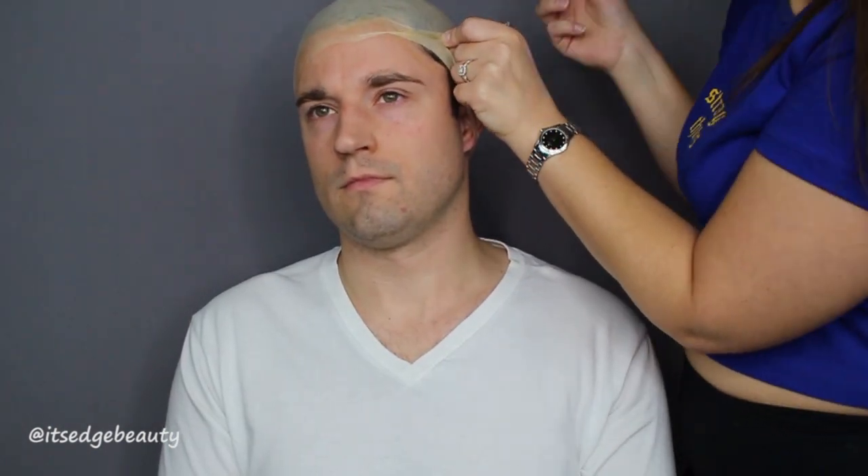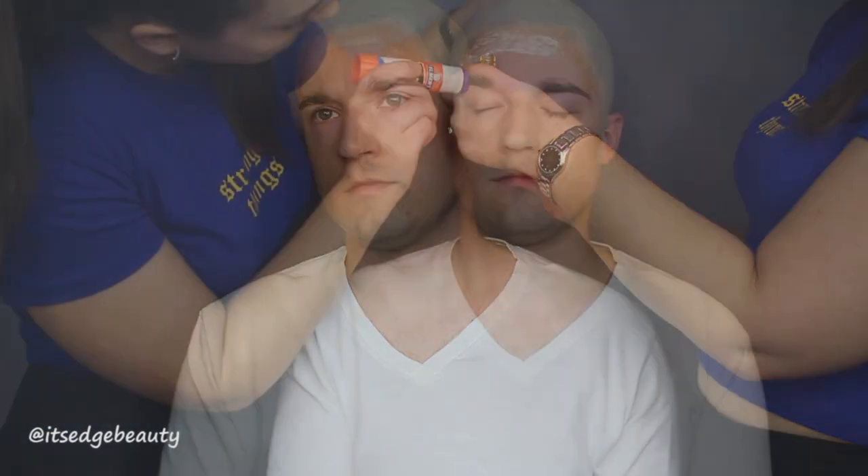You definitely can trim that off. And then you want to go in with the spirit gum. I am putting that on the cap and on the skin. I am waiting a couple seconds and then I am sticking it down. You want to make sure the bald cap is pretty stuck down and also pretty flat. So if you need to cut any extra pieces around the ear or anything like that, definitely shape it. I did glue around the ear as well. And then in the back you want to leave a little bit of space for sweat.